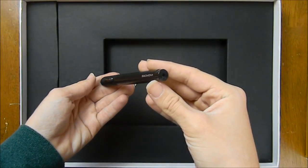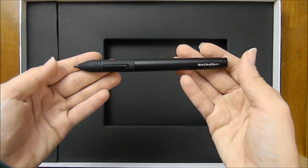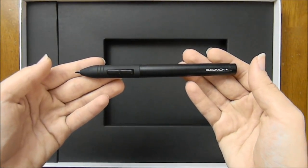The pen does need to be charged. On a full charge, the pen lasts for 350 hours and it takes two to three hours to charge. The pen also doesn't have an eraser function, which may be a downside for some people.